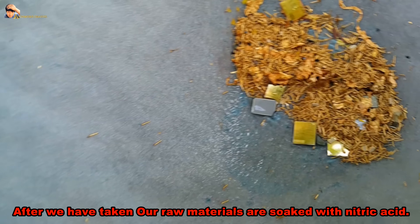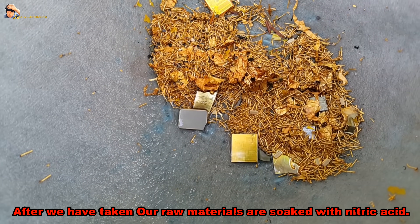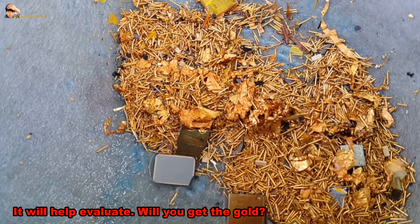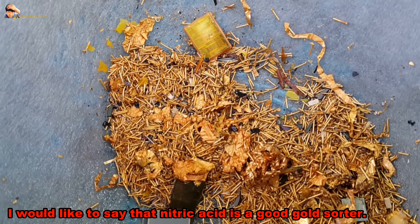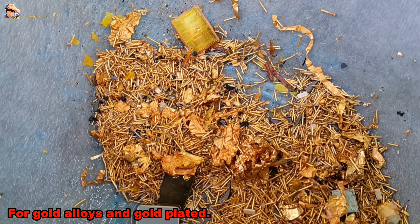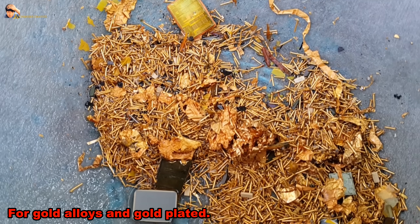After our raw materials have been soaked with nitric acid, you can evaluate how much gold you will get. I would like to say that nitric acid is a good gold sorter for gold alloys and gold-plated materials.